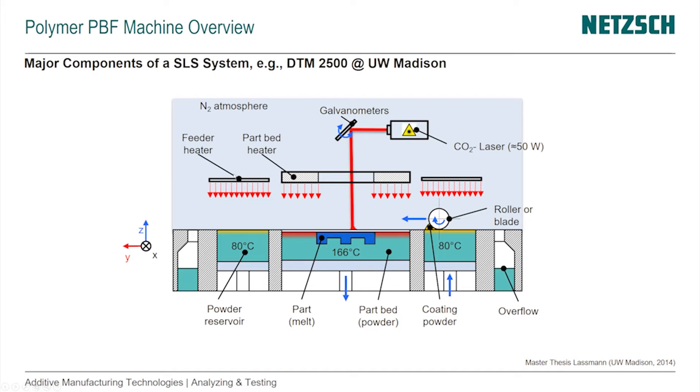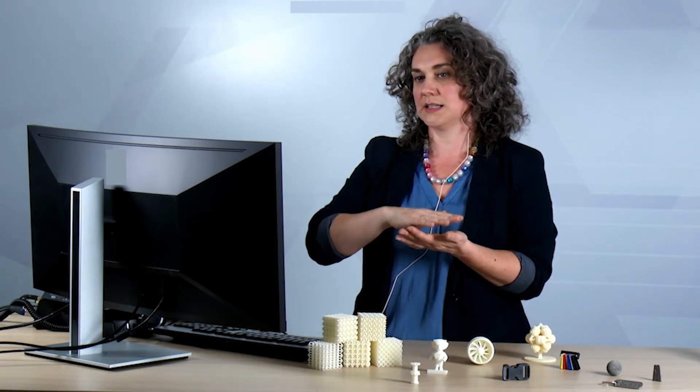Let's look at the heating elements we have in addition to the laser. We have two feeder heaters on top of the powder reservoirs and a part bed heater. There are also heaters inside that keep the part bed at an elevated temperature. The laser is really just tipping the material over to actually melt — it's already at higher temperatures. The laser doesn't provide the energy to move it from room temperature to the melting point, but rather from just below the melting temperature to above it to create the part.